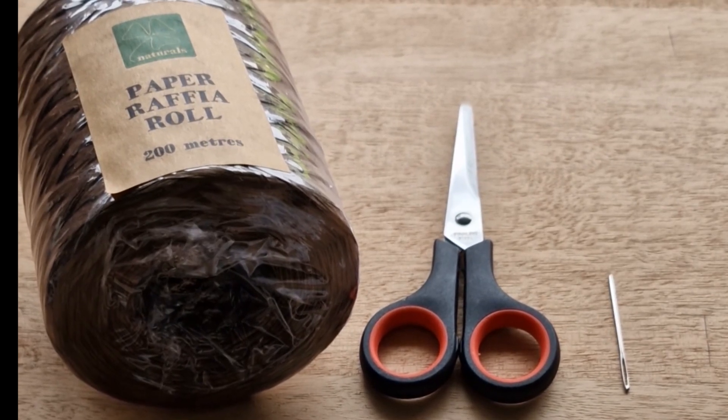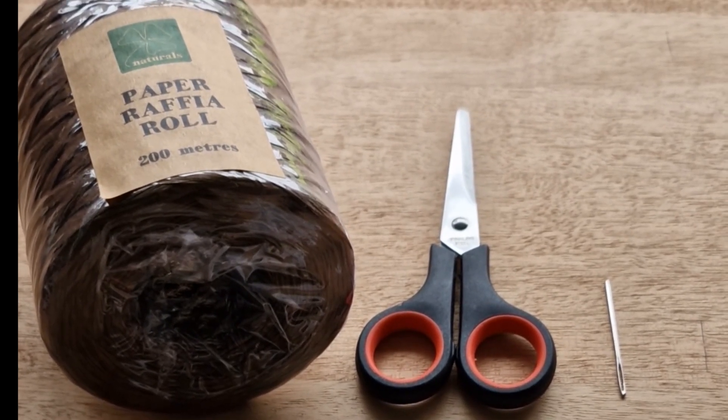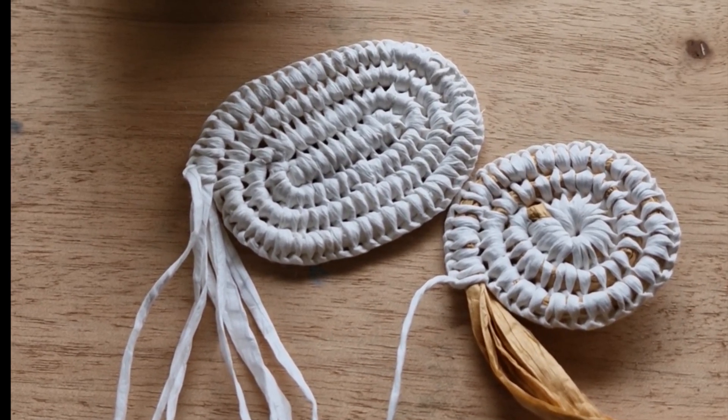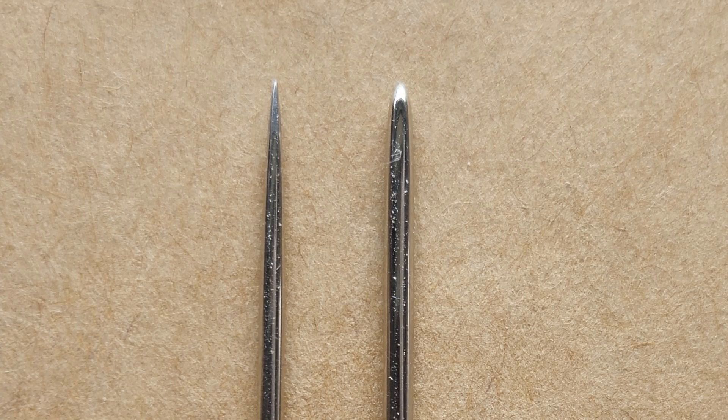For weaving you're going to need some raffia, some scissors and a needle. In this tutorial I'm going to show you how to weave using a circle and an oval shape. The needle on the left is a sewing needle with a very sharp point — I would recommend avoiding these. The needle on your right is a yarning or embroidery needle; these have a round tip and are much safer to use.